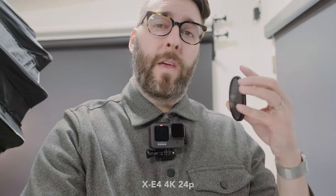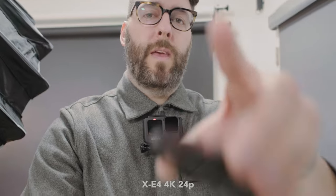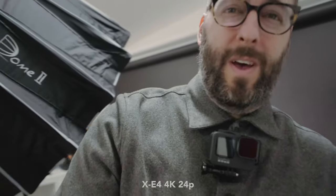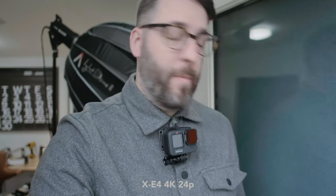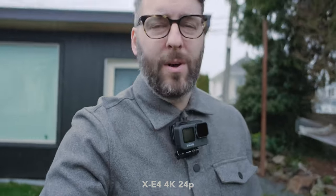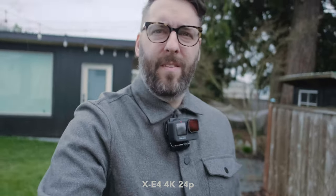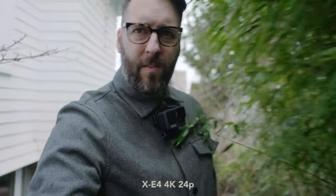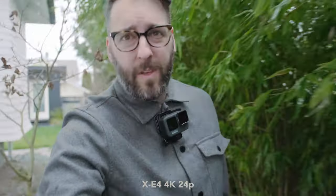It's already pretty bright, and once we go outside, if I want to keep that F2 aperture and keep my shutter speed at 1/48th of a second, I'm going to need this ND filter even though it's raining. So I'm going to do a very miserable, pouring-down-rain vlogging test on the Fujifilm X-E4. You can see it's pretty jittery — every time I take a step it bounces — so that's where the IBIS would definitely come in handy.